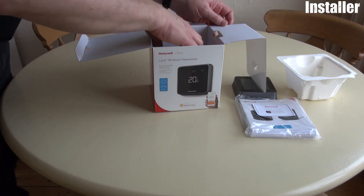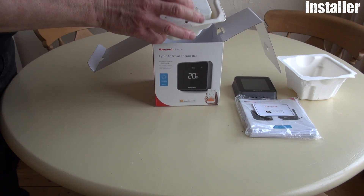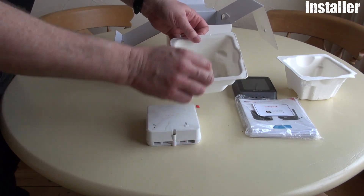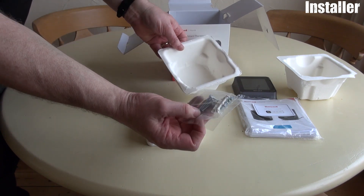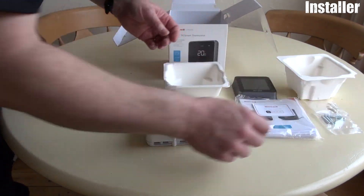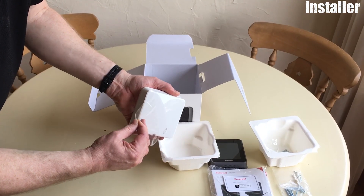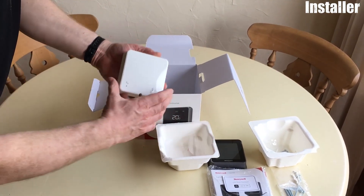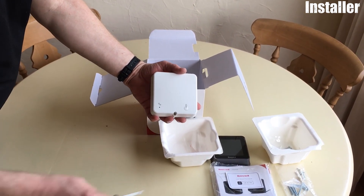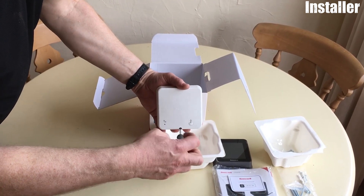Down to the next layer, we have the relay box. I'll take that out of the box. Again, a selection of screws, wire clamps, etc. — all important stuff, we'll put those aside. Take the protective film off here. A big change on the Lyric is the redesigned relay box. I'll just open it up and show you some of the changes that have been made.